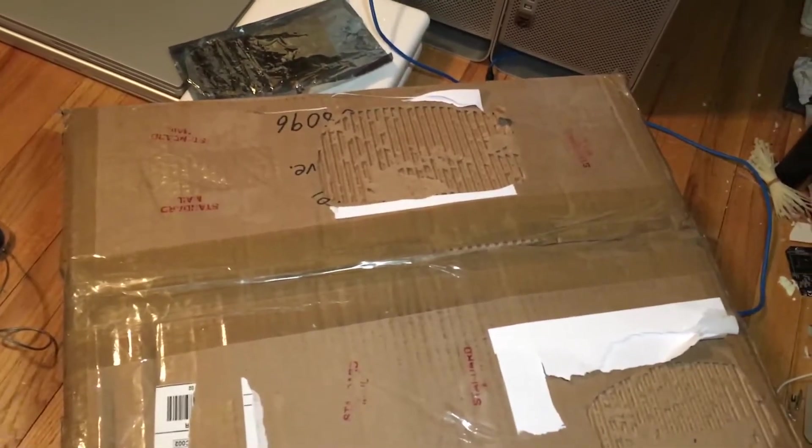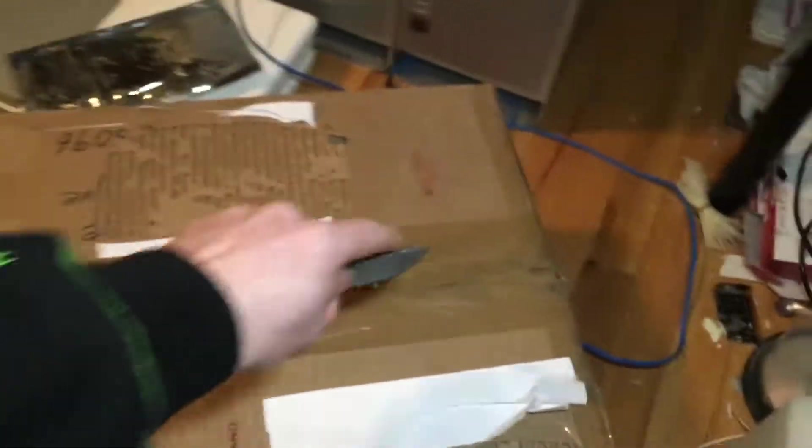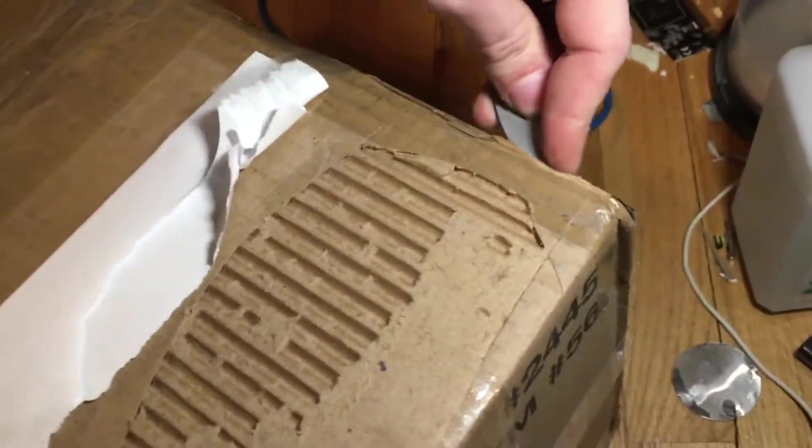We're getting ready to open the sucker up. This is going to be another quick and dirty video, so let's get to it. It's hard to do this with one hand. There we go. We'll open this up and unveil what's in here.